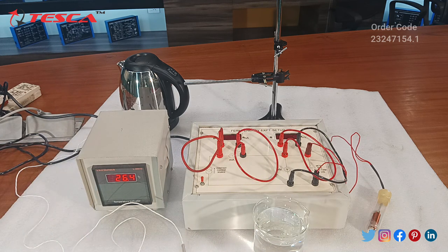We have heating arrangements as well. This is the electric kettle that we will use for heating our liquid, that is water. So moving on to the experiment.